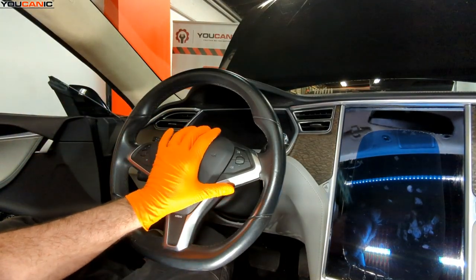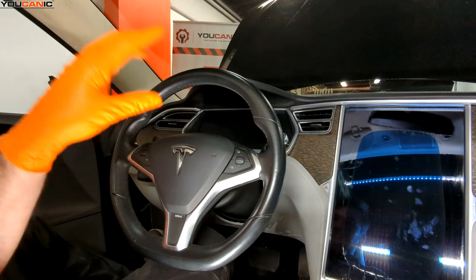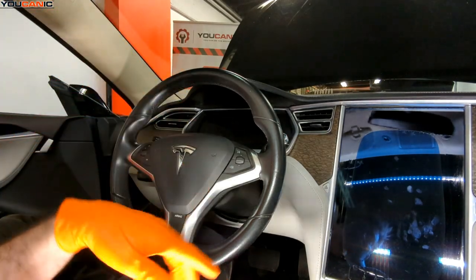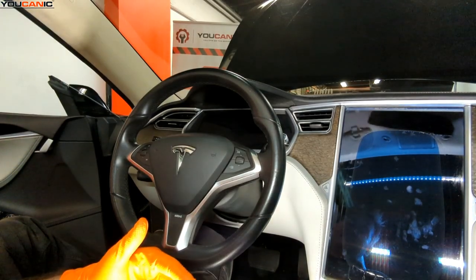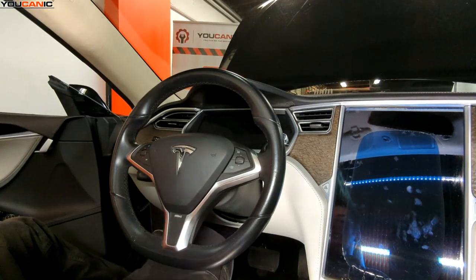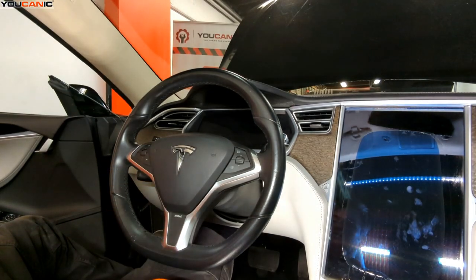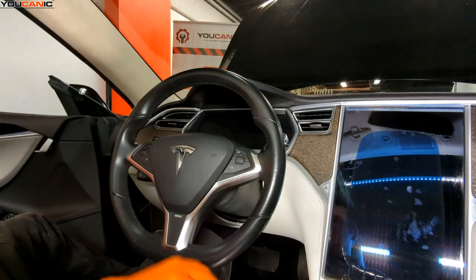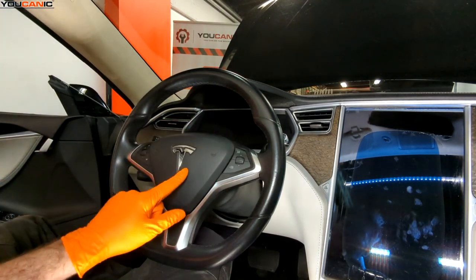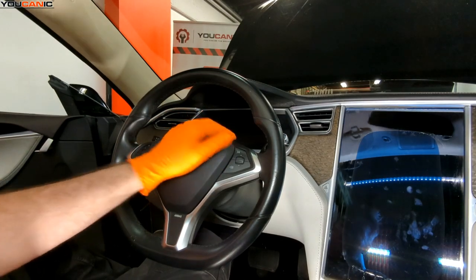Before you do anything, because this is working with the SRS system — being your airbag restraint system — we need to make sure that we have disconnected our 12-volt power supply and given the vehicle time enough to power down. That's about 5 to 10 minutes, but it doesn't hurt to give it a little bit longer. Then to fully make sure it's been discharged, you can hold your hand on the horn and make sure that it fully discharges.